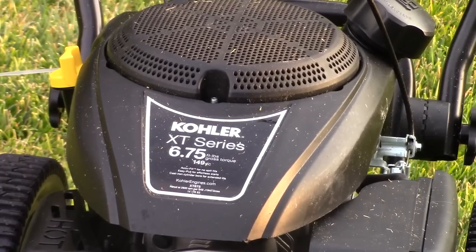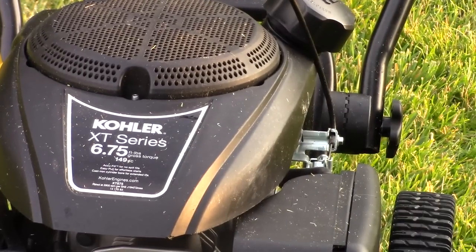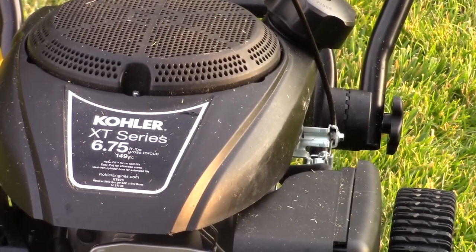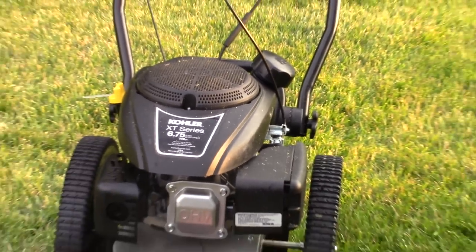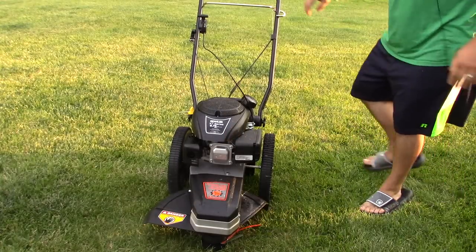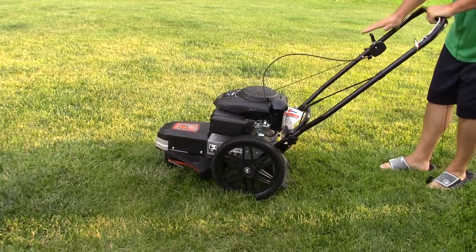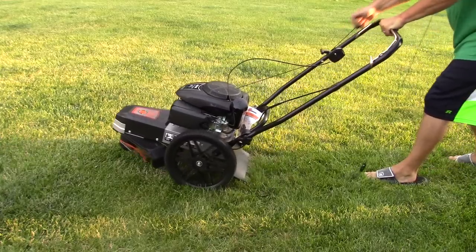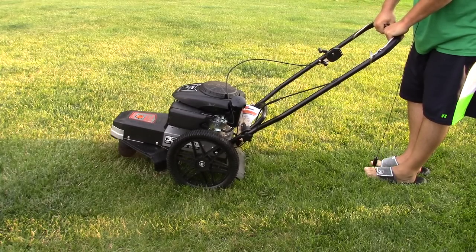The Kohler motors are great — this is the XT series, 6.75, 149cc. It's a strong, very good motor. I'm going to start this up, and I'm hoping it starts as easily as it has the last hundred times — one pull, I've never had to pull more than once on this trimmer. Alright, I'm going to turn it this way, pull my handle, bring this down to fast. Here we go — one pull!